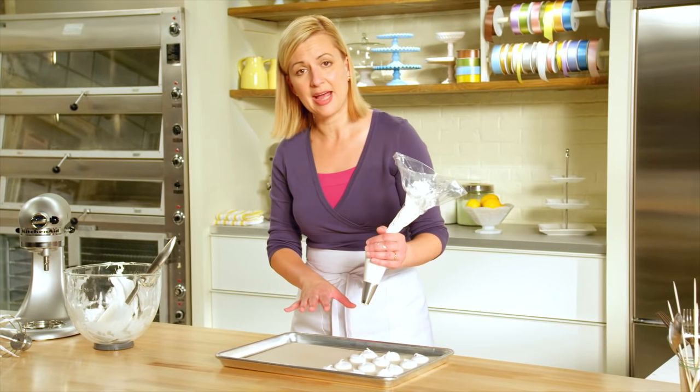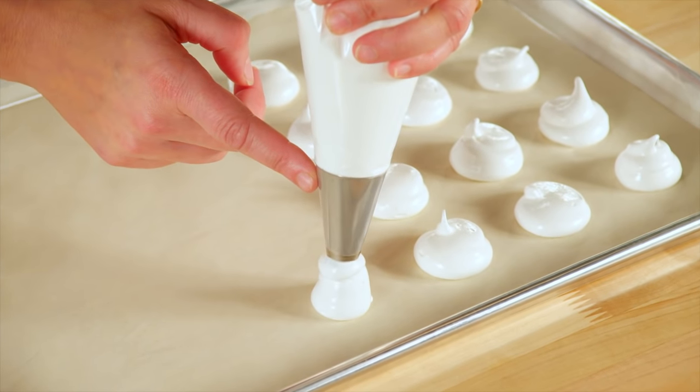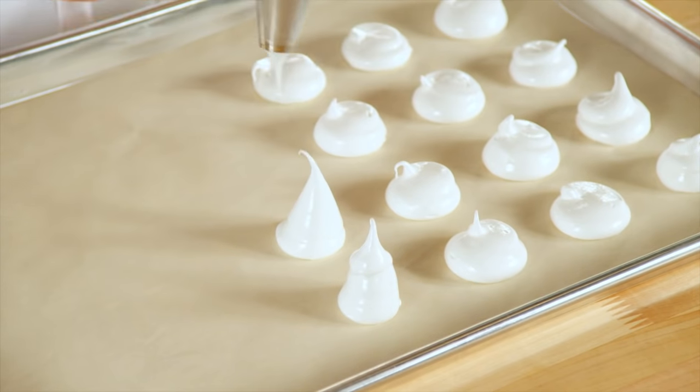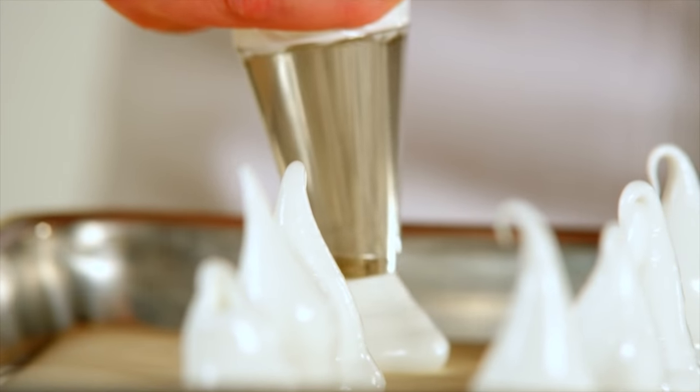Now that I've got the caps, of course, you have to make the stems. So I just pipe and then lift the piping bag up.